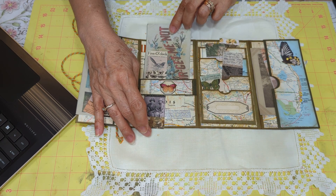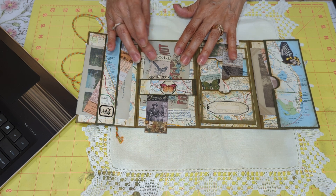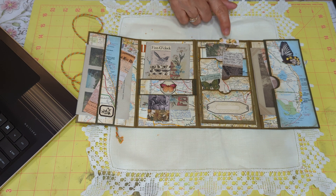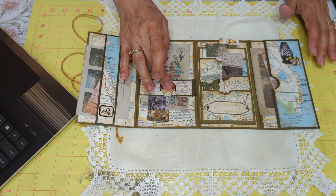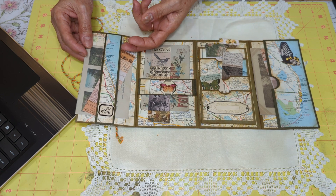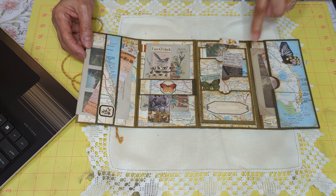And then I put these two little ladies with the daisies there, and the time — five o'clock. These are Tim Holtz ephemera strips, which I used along the way, with butterflies, and my tabs. And this is a belly band, as you can see here.